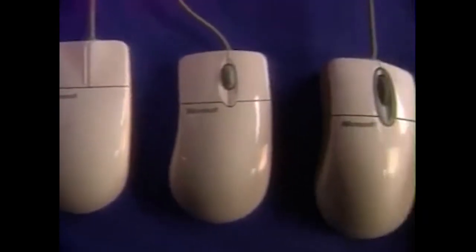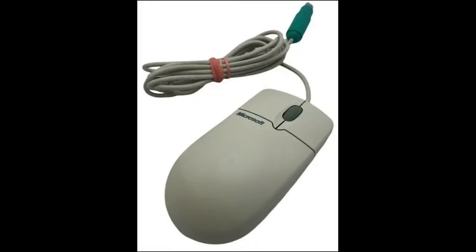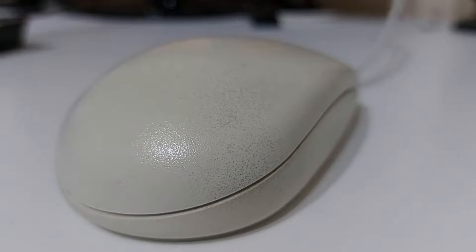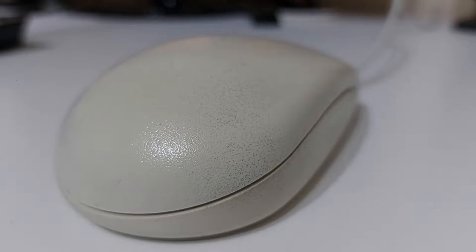The original Microsoft IntelliMouse is well-known in computer mouse history for many reasons. It was one of the first mice to include a scroll wheel and was incredibly popular, being included for free with many home PCs at the time. Since then, mouse technology had a very noticeable evolution — so how does this ball-based mouse fare with modern computing?